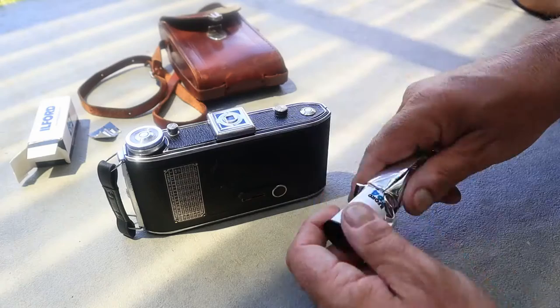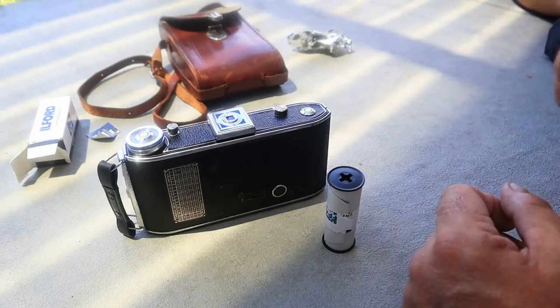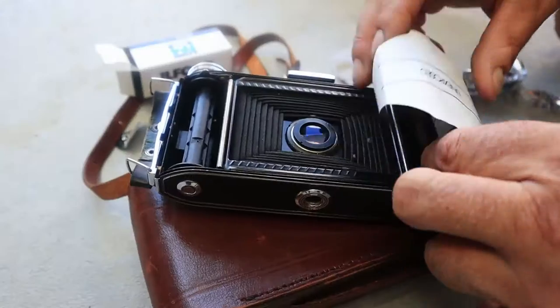It was made in Italy, 1948. Ilford FP4 into the camera. Eight frames — we're going to see what we can make.